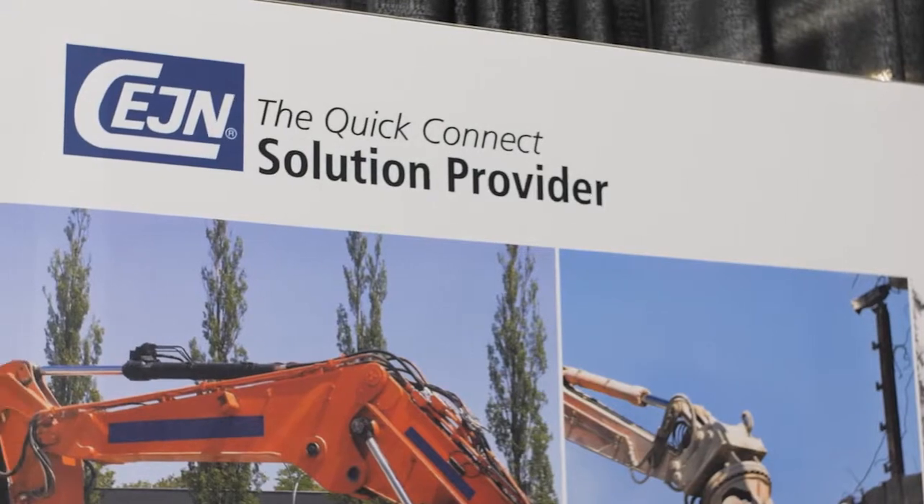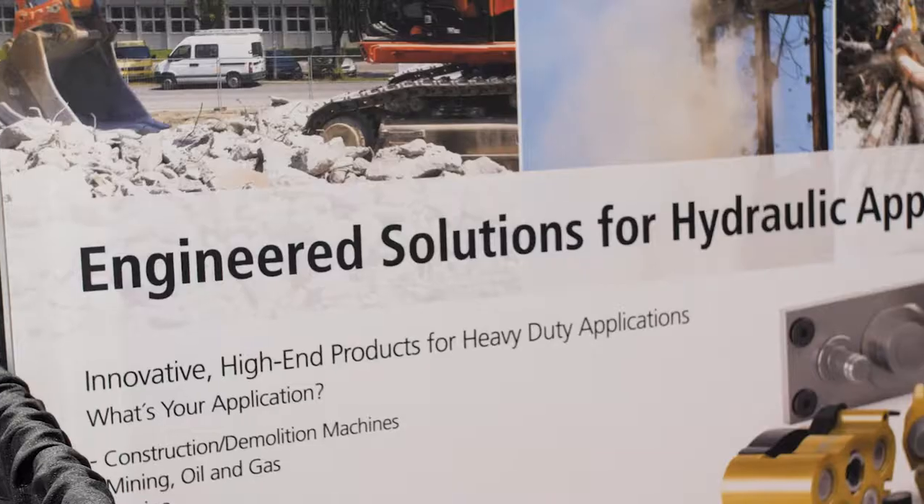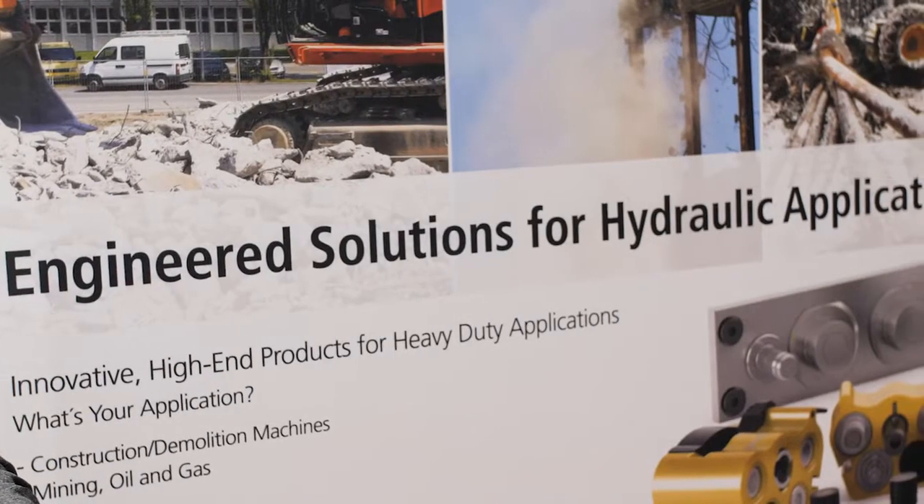Hi, I'm Mike Santora, Associate Editor for Fluid Power World Magazine, coming to you from the 2019 Fluid Power Tech Conference. Today I'm here with Ryan Kaye from CEJN. Thanks for being with us. So during your presentation yesterday, we were talking about hydraulic multi-connectors. Can you help fill everybody in that wasn't able to be at the presentation yesterday?